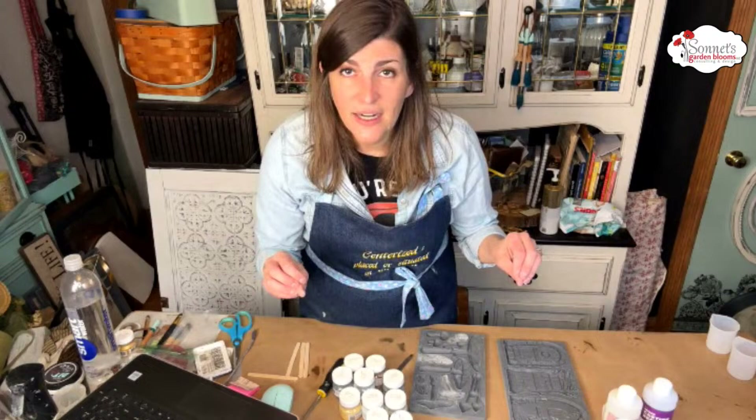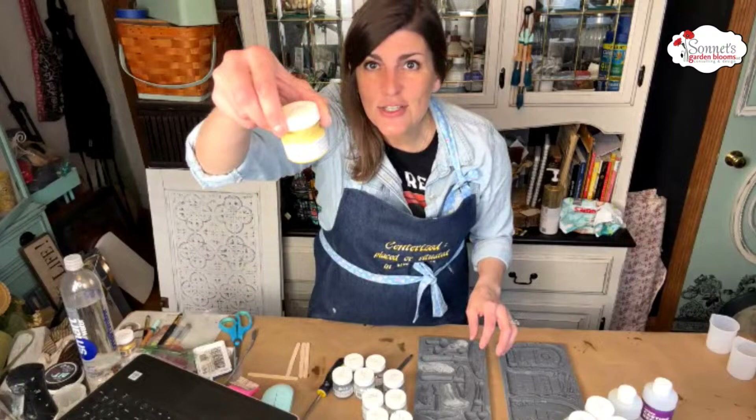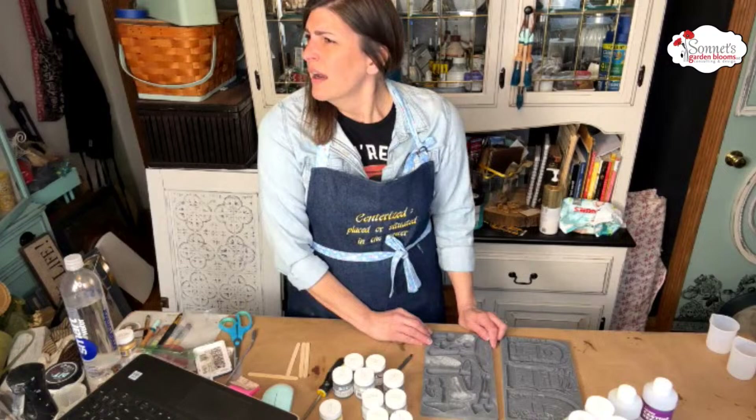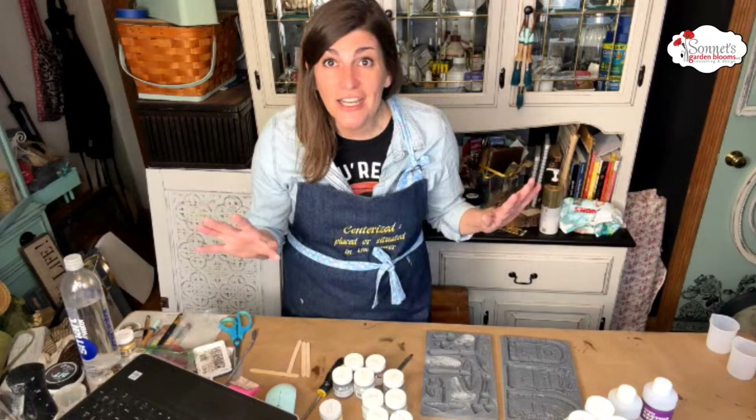After we pour them, it does take about 10 minutes to set up. Then I want to paint them — I brought out all of my little testers for Fusion and thought it would be fun to paint these. We're going to pour and then I want to know what you guys think about a metal stake. I'm trying to think what I can use. Does anybody have any quick, fast ideas? I just thought of it as I was sitting here.